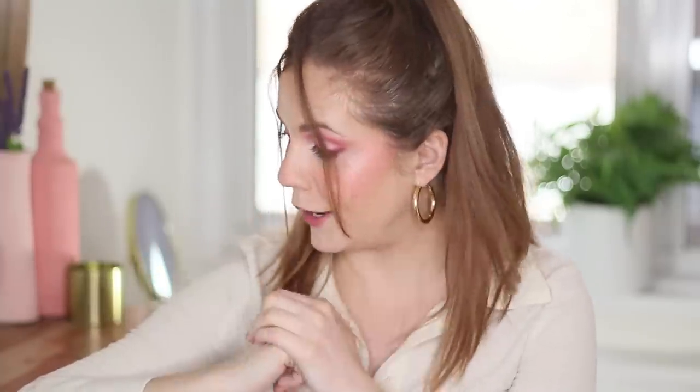Hey guys, it's Kelly. Welcome back. Today we're going to be talking about underrated makeup products. First things first, I'm begging you, ignore my hair — ignore the bumps. We're going to talk about underrated products today. It's mostly makeup, but I've also got some skincare and a hair product that I'm dying to tell you about.